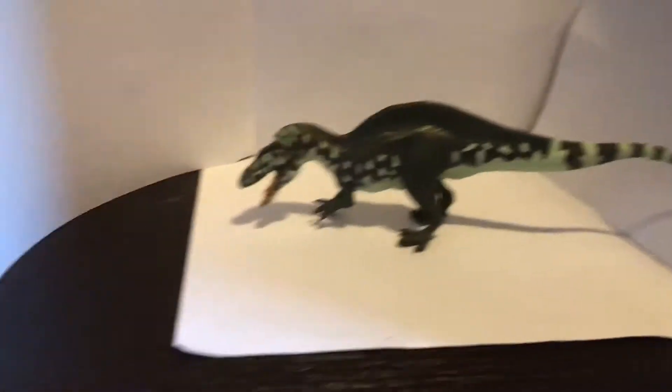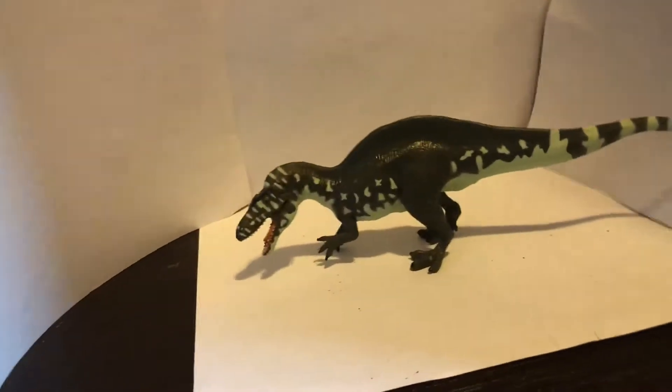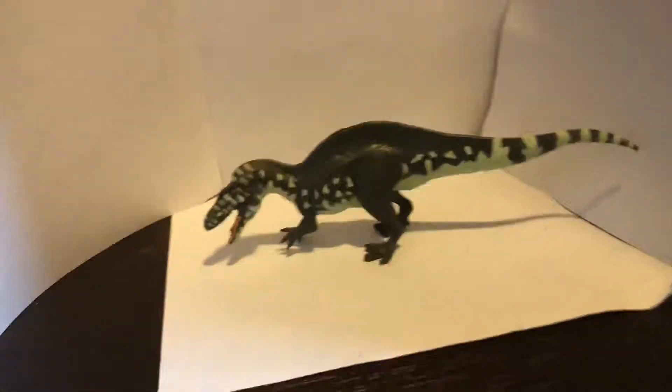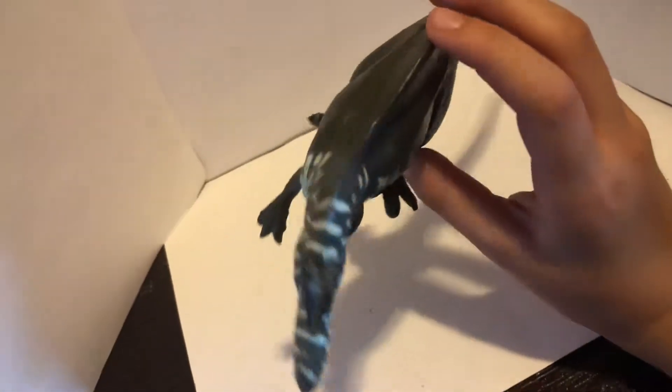Hello guys, today we will be reviewing the Terra by Batat Acrocanthosaurus. Starting off, it is actually not bad. The colorway might be a little lazy, because everyone can think of that. But at the same time, I think it's a very good figure.